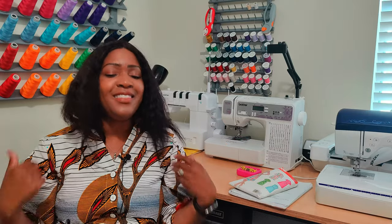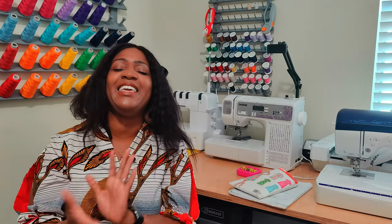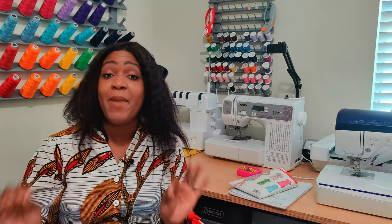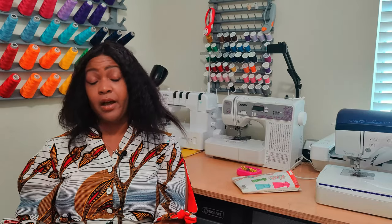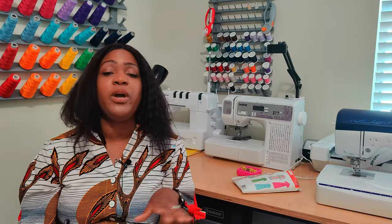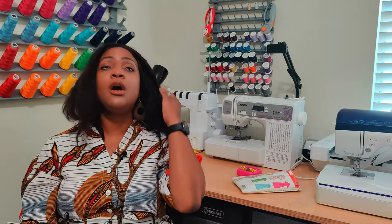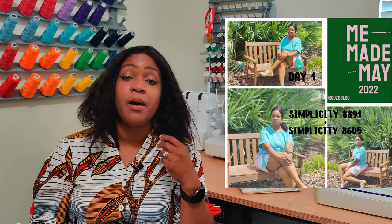I hope you enjoyed dress number three for the Battle of the Shirt Dress. Now that we've finished the pattern review, let's get into my Me-May-May roundup. I have my notes because 30 days of putting on clothes and taking photos every day was a lot — I will change how I do that if I do this next year.